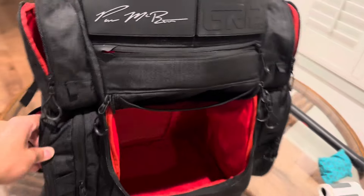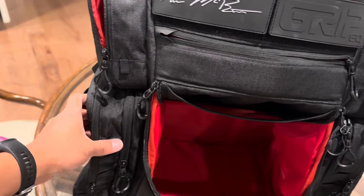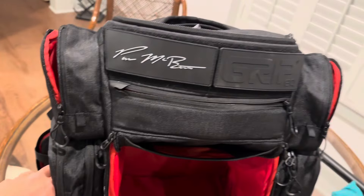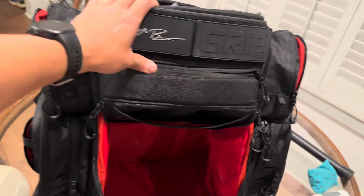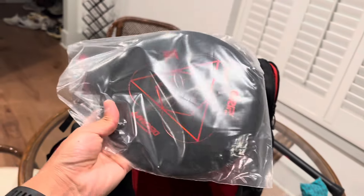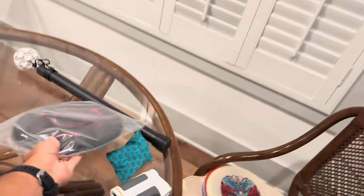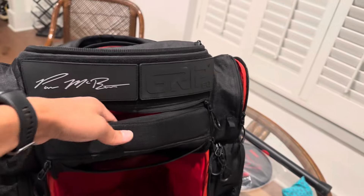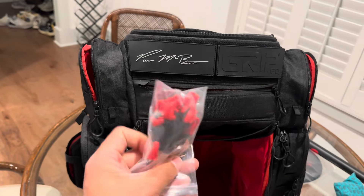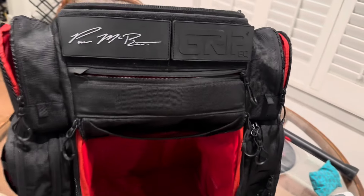I'm going to test whether I can really fit a hoodie in these pockets - that's really what I want, especially with the side storage. I'll probably put bug spray and sunscreen in there too. The bag came with an ESP Kratos disc which is pretty sick.